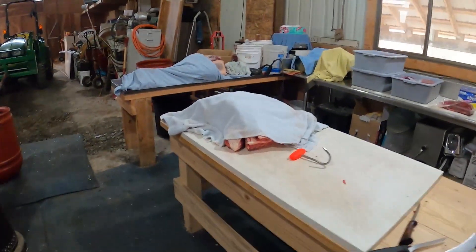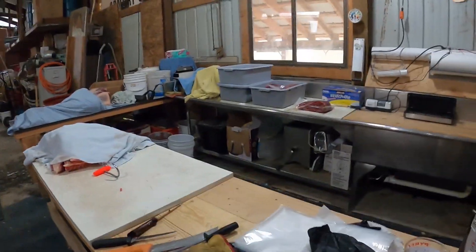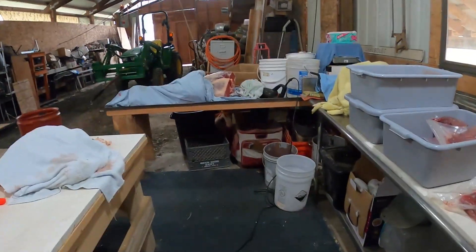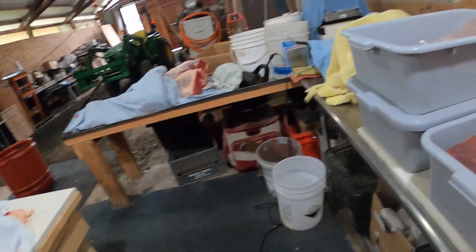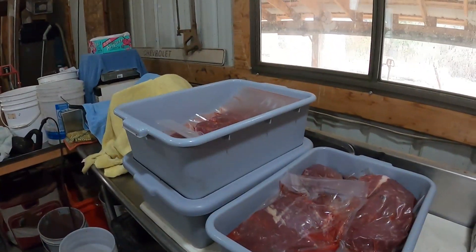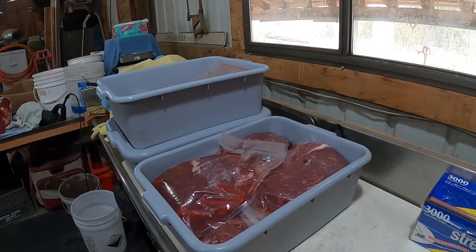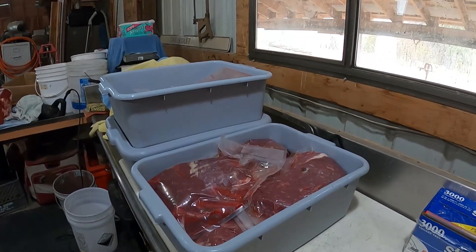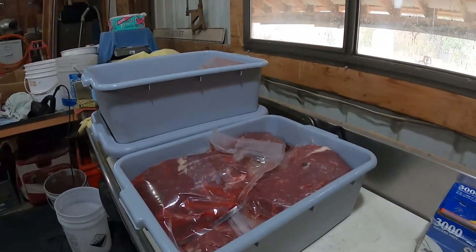This weekend we're supposed to get down to - right after, I think it calls for two degrees - which is going to be too cold even for the cooler. It's gonna put the cooler down to well below freezing. Hopefully we don't have any meat freezing. We're gonna get the last of that hanging meat cut up tomorrow.